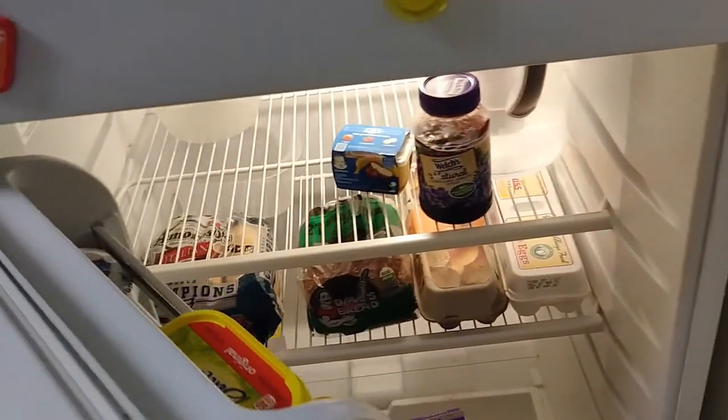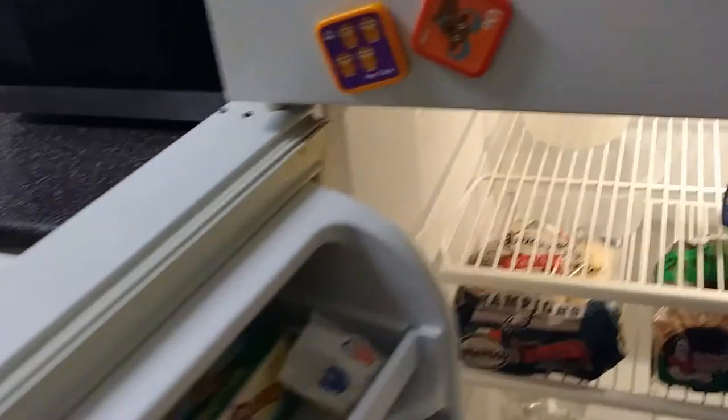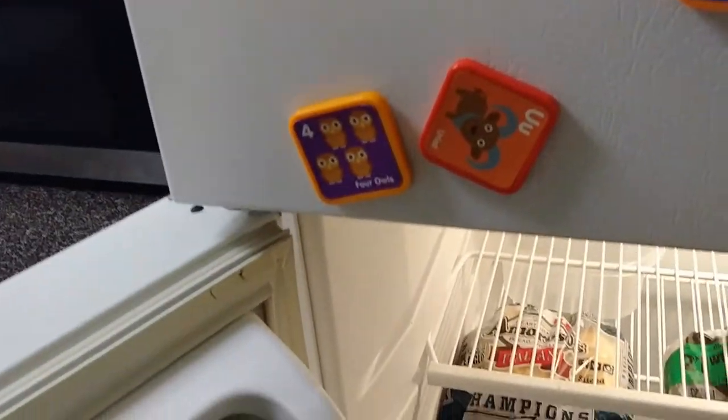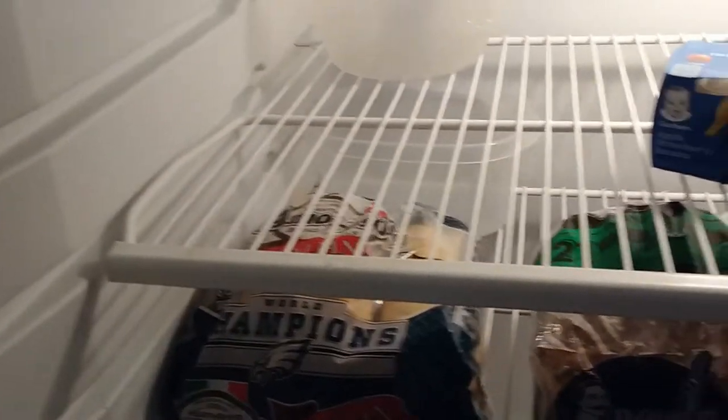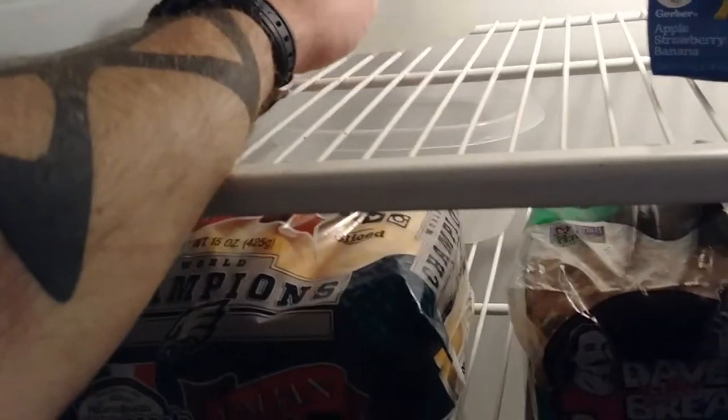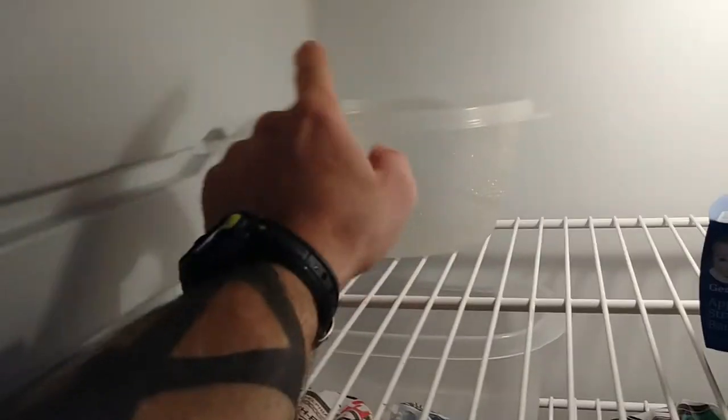Hey, what's going on everybody, this is Polio Jr. In today's video I just wanted to show you a very simple way to defrost your freezer. If you are getting a leak in your fridge, which we are, that's coming down through the freezer. It's typically because something in the freezer, at least in the vents and so forth, has ice built up within the vents.